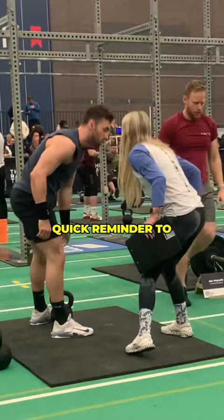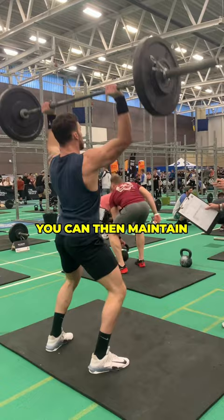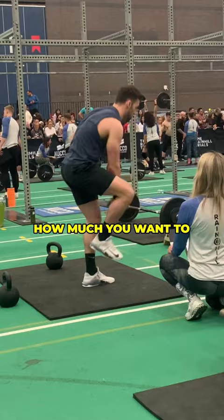Quick reminder to fully extend on the pistol squats, and then it's just a case of having the feel of the first round and seeing if that's a pace you can maintain for the next three. When you know you can do all the movements, it's actually going to come down to how much you want to win the event.